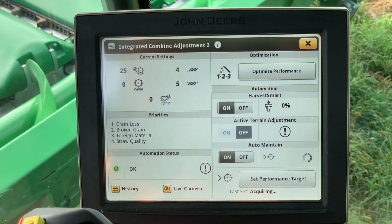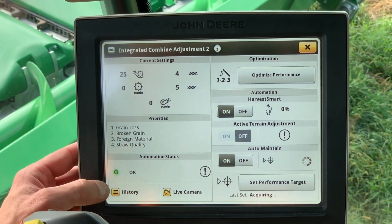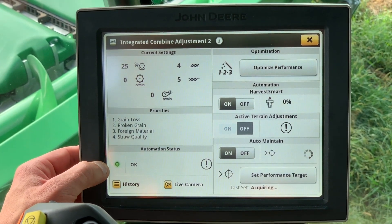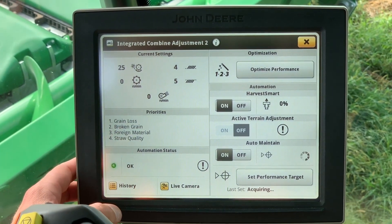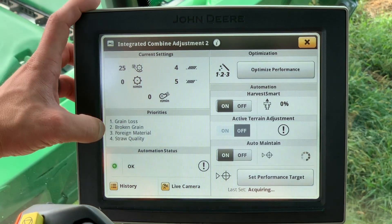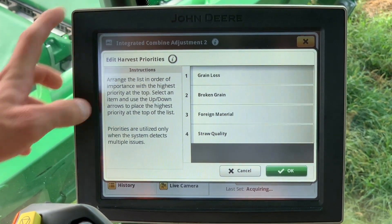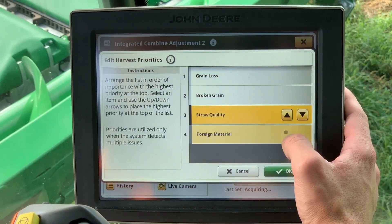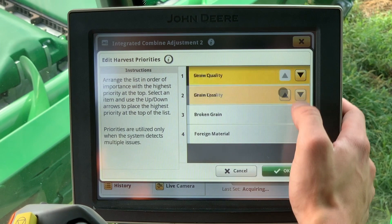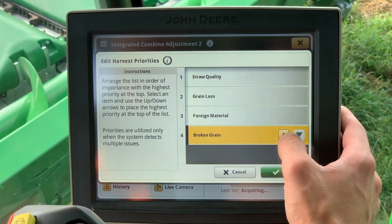The status box will alert you to any issues or if the system is okay. The priorities are a very important part of the auto-maintain. The operator needs to set the wanted priorities in order to achieve optimal performance. To adjust them, press on the priorities box, select the ones you wish to move — number one being a top priority and number four being the lowest priority. Once they are to your liking, press the okay button.